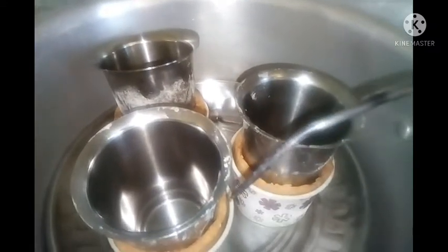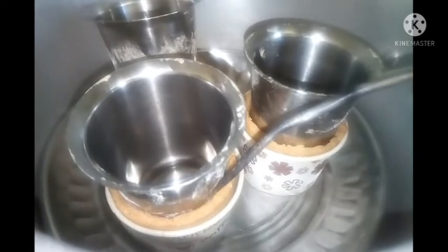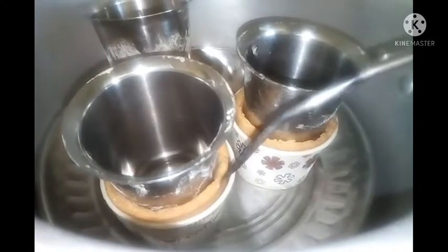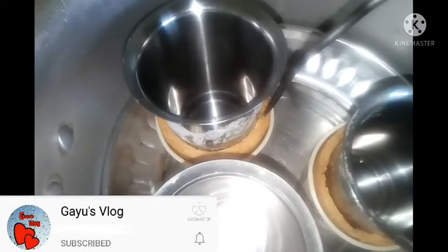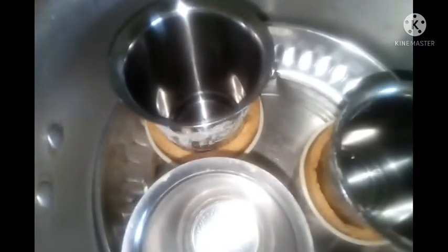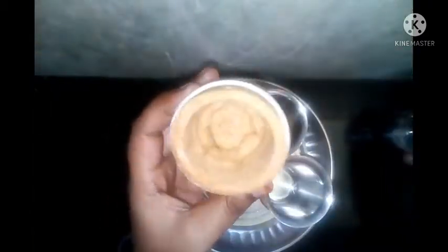Now let's make a biscuit. If you put a biscuit for a biscuit, you can add a biscuit. We will add chocolate to the plate and add a silver tumbler to the top. Now you can see how we use biscuits.